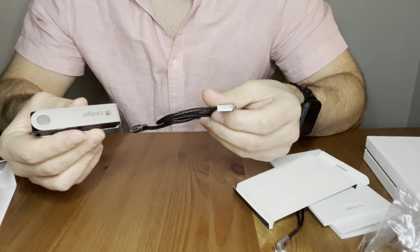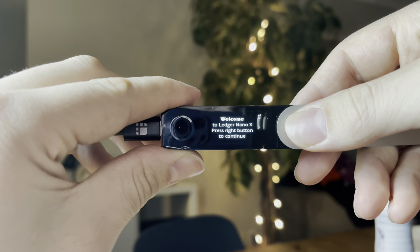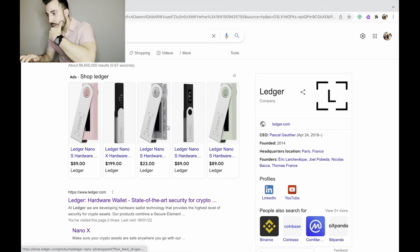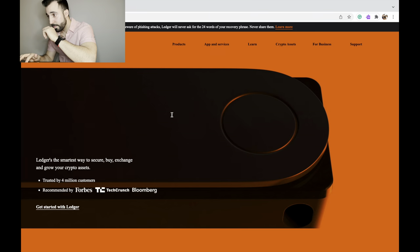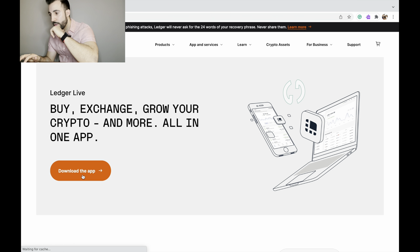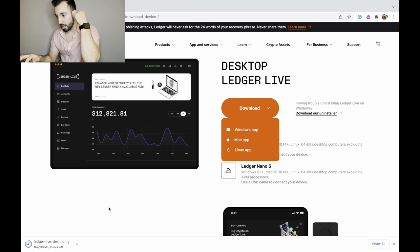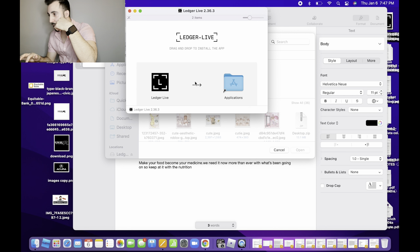I plug the Nano X into my Mac computer and now it's saying 'Welcome to Ledger Nano X, press right button to continue. Download Ledger Live at ledger.com/start.' So I'm going to download that now. I go to the Ledger site, head to Ledger Live, download the app for desktop Mac — that's downloading. One second left. Opening it up — drag and drop to install the app.